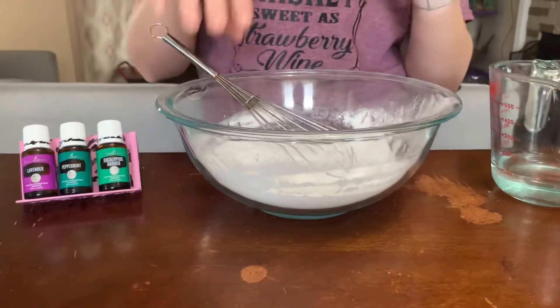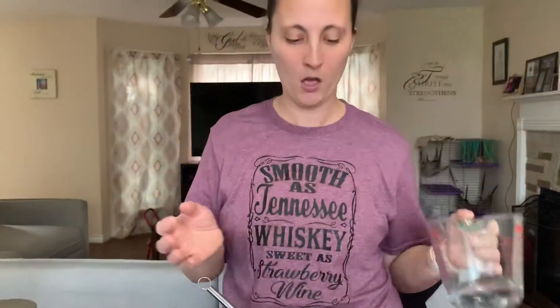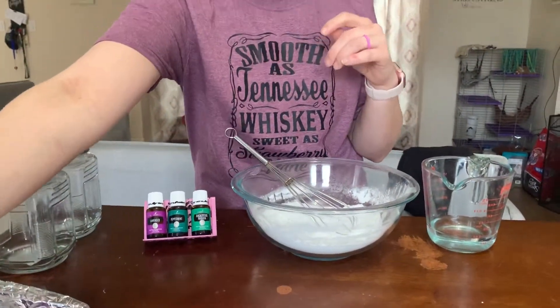I've pre-measured out our baking soda, which is just a cup of baking soda and five tablespoons of water. We're going to add our water and our essential oils into our baking soda to make a paste. Once we have made our paste, we are going to put it inside of our silicone mold on our baking sheet.